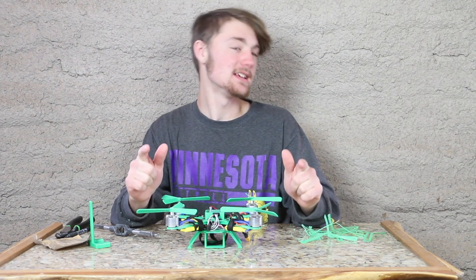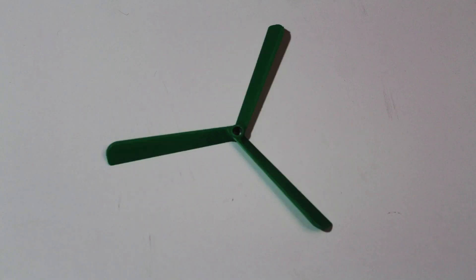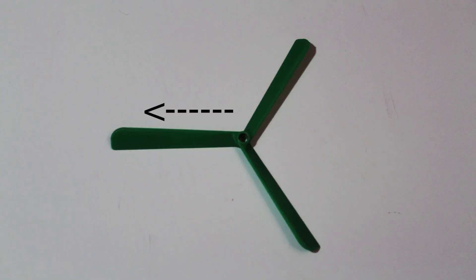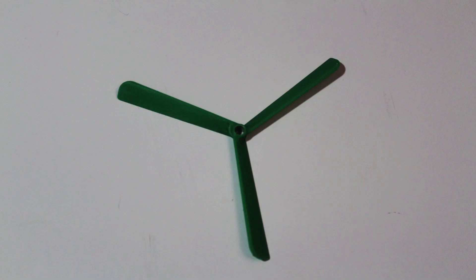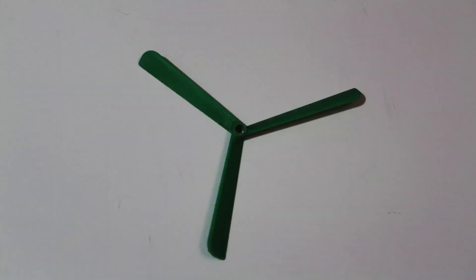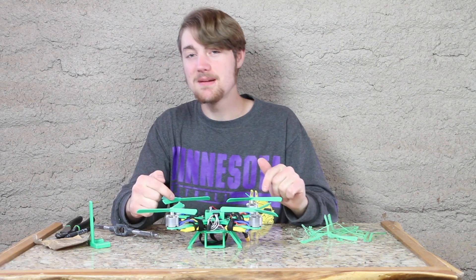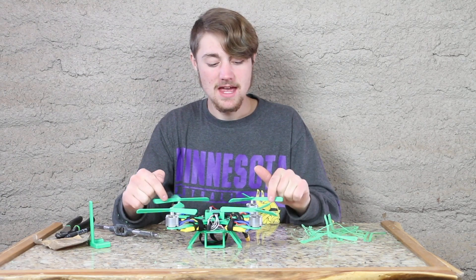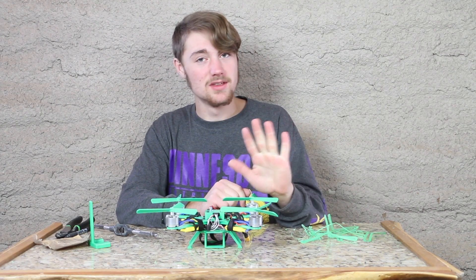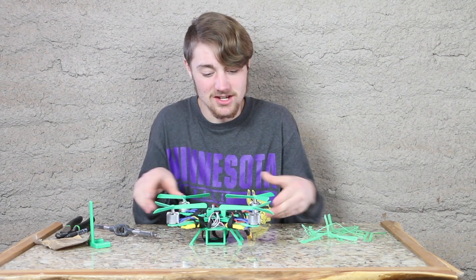Before we go out and fly, there are a few safety concerns. As the blade starts to spin, the g-forces wanting to rip the blade apart start to gain, and eventually, if it starts spinning too fast, it will explode. To help prevent that, I printed them at 100% infill, and I don't think I'll ever attempt to print them with an infill less than 100%. Let's go out and test this thing.